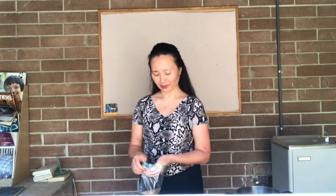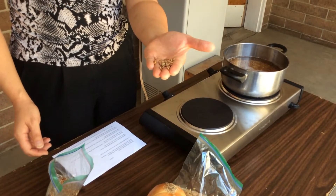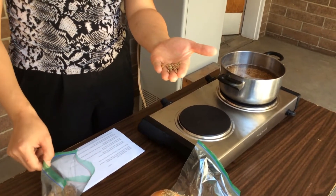For some of you who may not have ever seen lentils, this is what they look like. They're very small beans, kind of flat and disc-shaped, and they come in lots of different varieties — green, brown, yellow, and pink lentils.